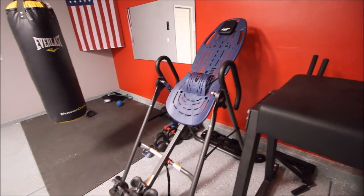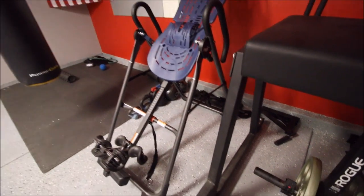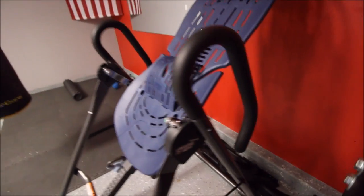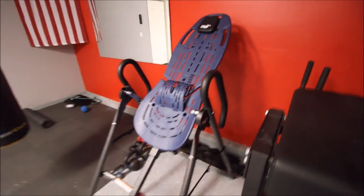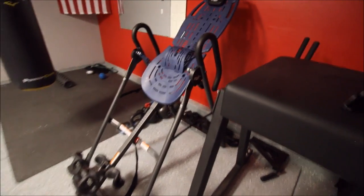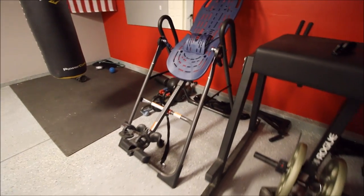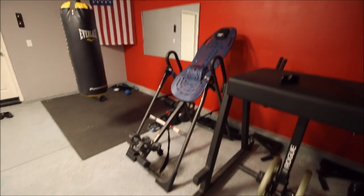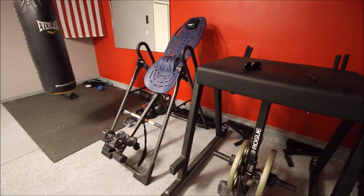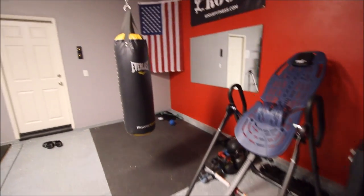Another quick pickup from Craigslist — I got this Teeter inverter, the EP560 model. It comes with the handles, making it easier to invert and teeter back and forth, and there's lumbar support right there. I like to do this after a heavy squat or deadlift workout. I like to use all three of these machines almost every day, but most importantly after a very taxing lower body or back workout.